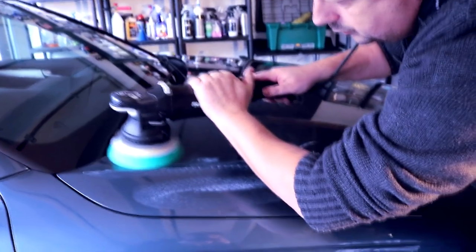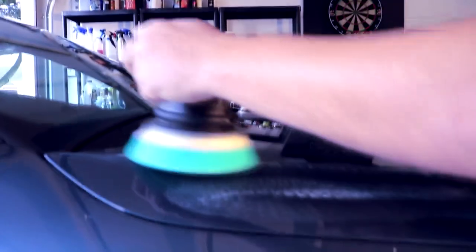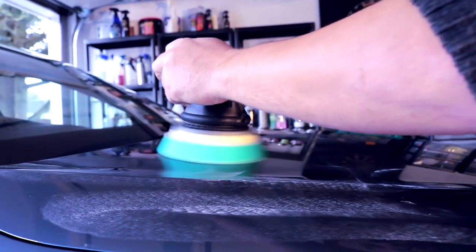I believe that pound for pound, if you're using the same abrasives and pad choices, if you could compare the Rupes LK900E Millet Bigfoot with their free spinning offering — the LHR15 Mark II ES, their long throw machine — this machine will deliver more cut and more consistent cut. That's important when you're compounding and cutting. With polishing and finishing, there's probably no real advantage or disadvantage, because finishing polishes don't resist the pad, they don't need to be worked as hard — even standard DAs like the DAS 6 Pro can finish down paintwork very nicely.